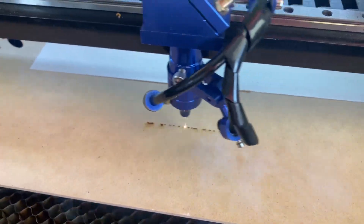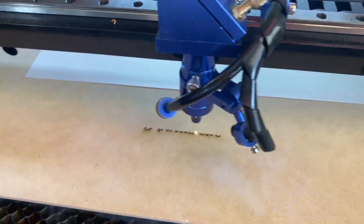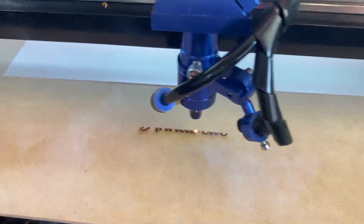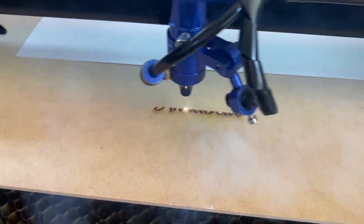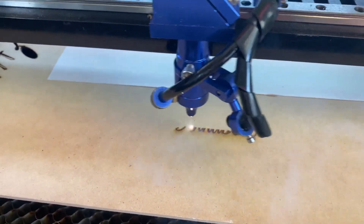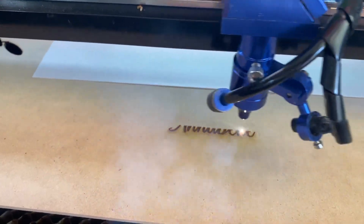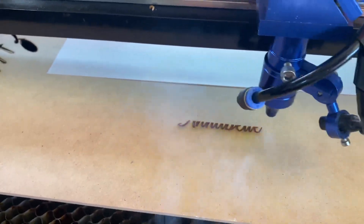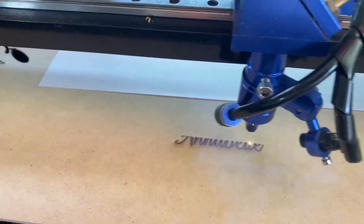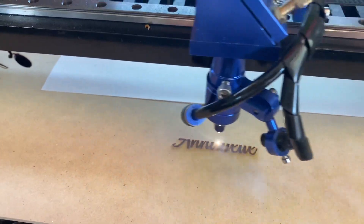So usually whenever I'm doing any sort of engraving, I use the masking tape, and it just gives such a better clean look at the end — a better end result. For cutting-wise, ever since I've gotten the Air Assist hooked up now, my cuts are really nice and clean. There's no need to put any masking tape on when I'm cutting, but I definitely still use it when I'm doing an engrave. I just wanted to make a quick video to show a comparison between the two.